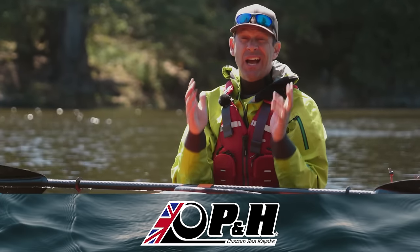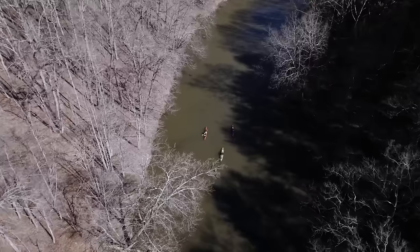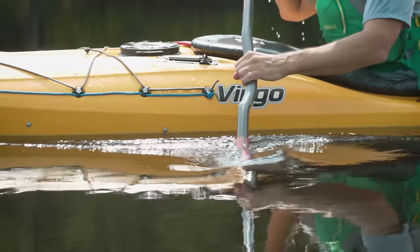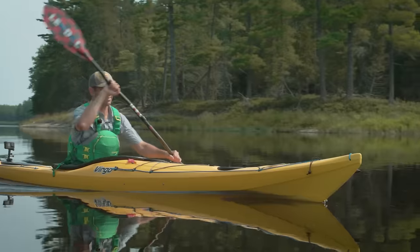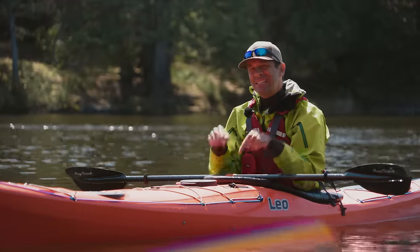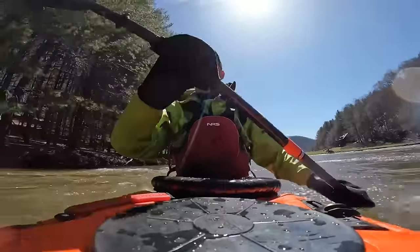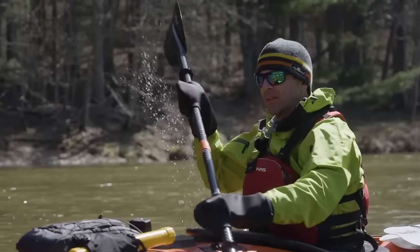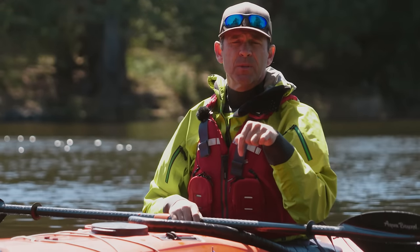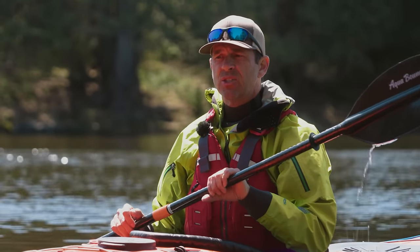PNH Sea Kayaks makes high-quality touring kayaks. I've tested two of their sea kayaks over the past year and I love them both. The 14-foot touring kayak, the Virgo, was a kayak of the year award winner last year, and this year I just finished testing the Leo, which is a 16-foot touring kayak. I had it on an overnight kayak camping trip down on the New River in Newark, North Carolina, and at the risk of spoiling the surprise, it was a really fun boat. I'll leave links in the description to the full unbiased reviews of these kayaks.